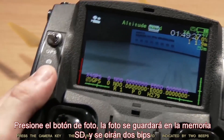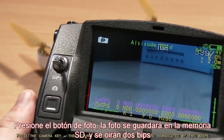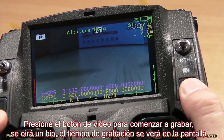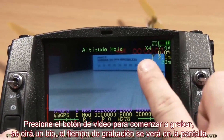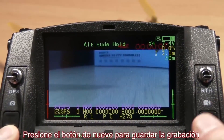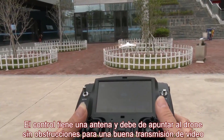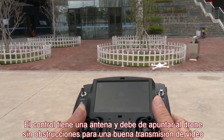Press the camera key and the picture will be saved in the SD card, indicated by two beeps. Press the record key to start recording, indicated by one beep. The recording time is displayed on the transmitter's LCD. Press the key again to save the recording. The transmitter has a built-in antenna and should point to the quadcopter without obstructions for a better video transmission.